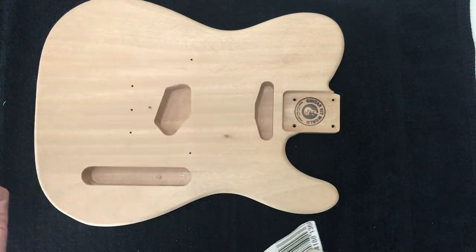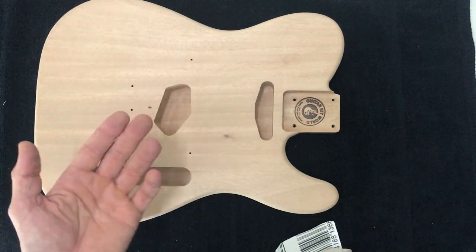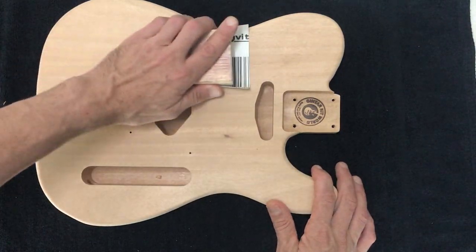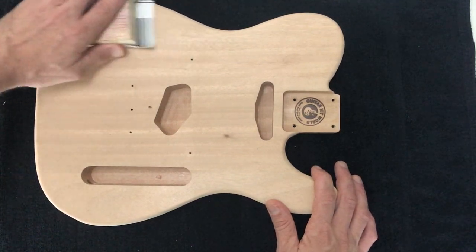is that a softer backing will conform to any bumps. Basically, the softer backing is just going to allow those bumps to remain in place, where a hard block like this, when you're sanding, is just going to sand it flat. So that's what we're trying to do.